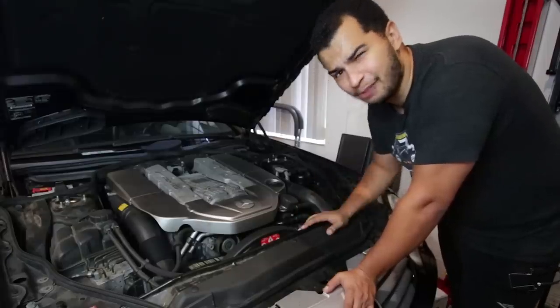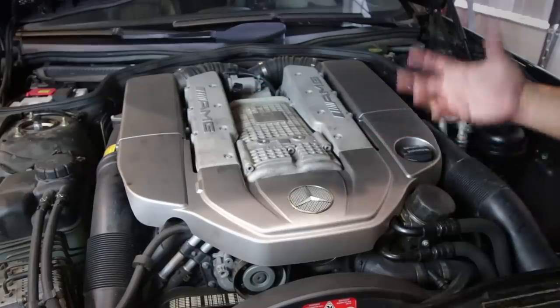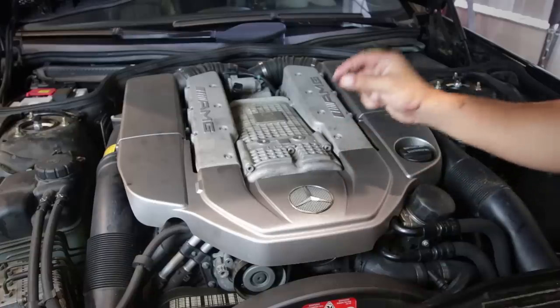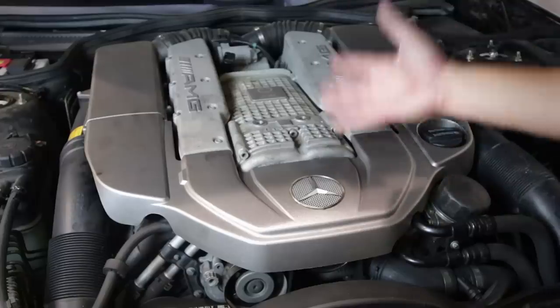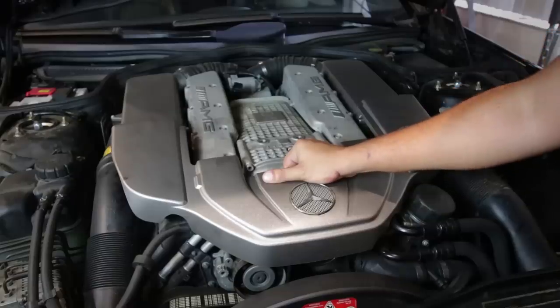The easiest way to do that is just upping the boost. Now since this is a supercharged engine, the way to up the boost is a little bit different than what you'd see in a turbocharged car. In a turbocharged car, you just have a little boost controller, which is just a valve that you put in between a vacuum source and your wastegate. But since it's a supercharger, it doesn't have any wastegates. The boost is actually regulated by a belt and a pulley.